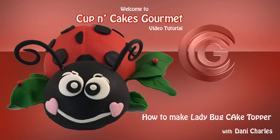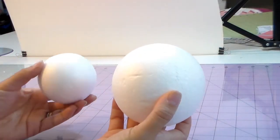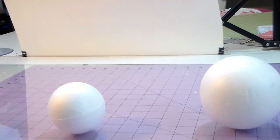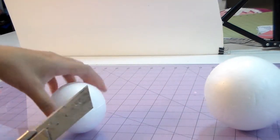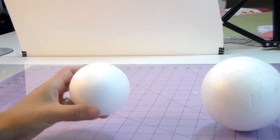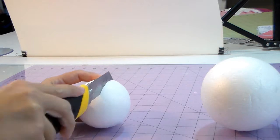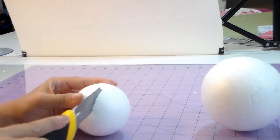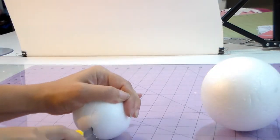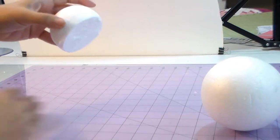Hi everyone, today I'm going to teach you how to make a ladybug cake topper. You're gonna need two balls — one little, one big — that's gonna depend on how big you want your topper to be. I'm going to cut right in the middle. I'm cutting a little next to the line because I want to be sure I'm not cutting too much, but you guys can cut as much as you want.